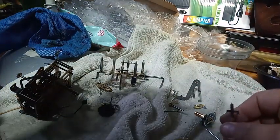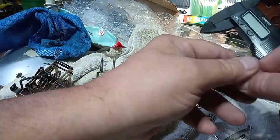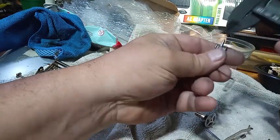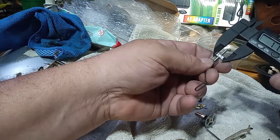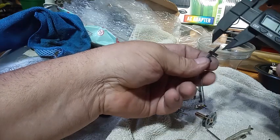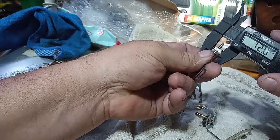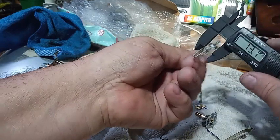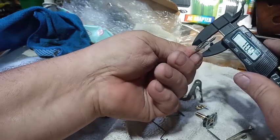Let me get out my digital caliper here. This is the regular, and we're going to say that the width is around 12. Now on the Herbert Herr, the width is much smaller — 10.